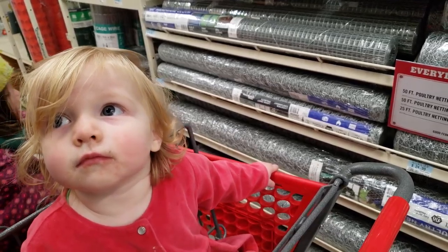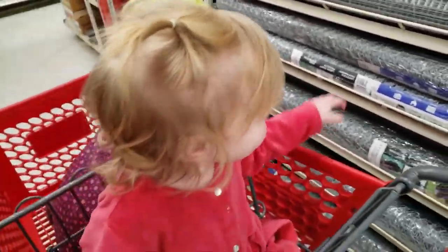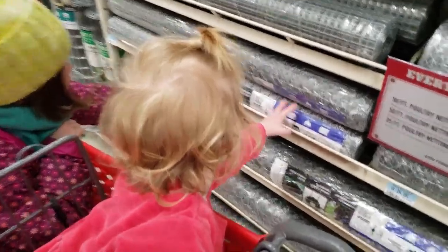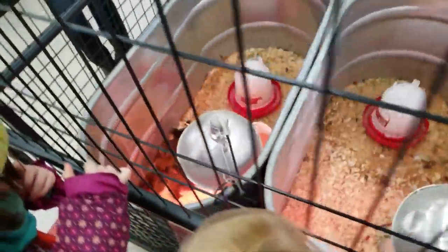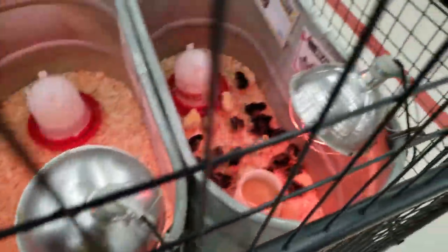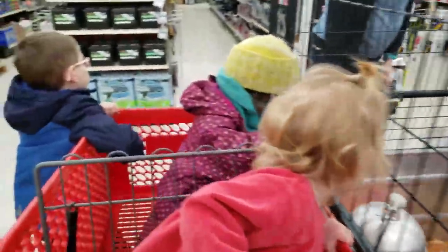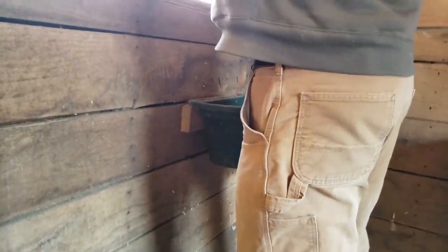We actually have to make a run out to Tractor Supply and get some more chicken wire and wire mesh and a whole bunch of wood shavings for inside the nesting boxes and on the floor, probably a couple other things as well. Which one do you think we need? You're just being cute with your dirty face. That is a lot — that's four feet by 50 feet long. We're not getting more.